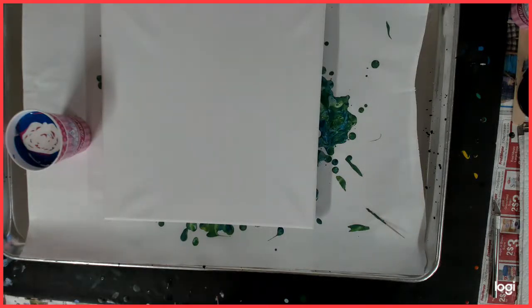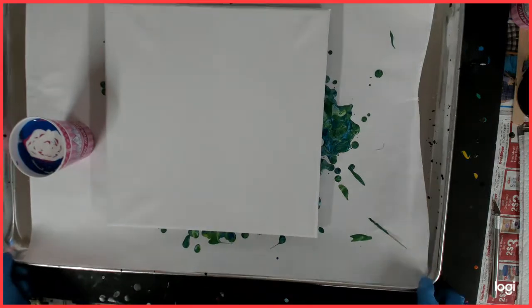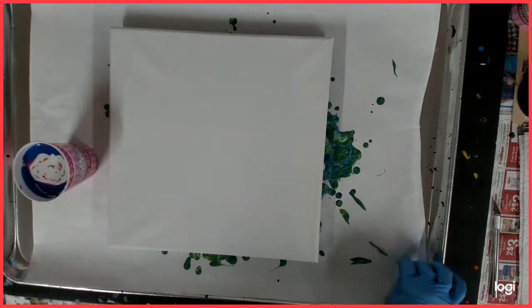Hello, everybody. Welcome back to my channel. This is Kitty. And today I am working on a 12x12 canvas.